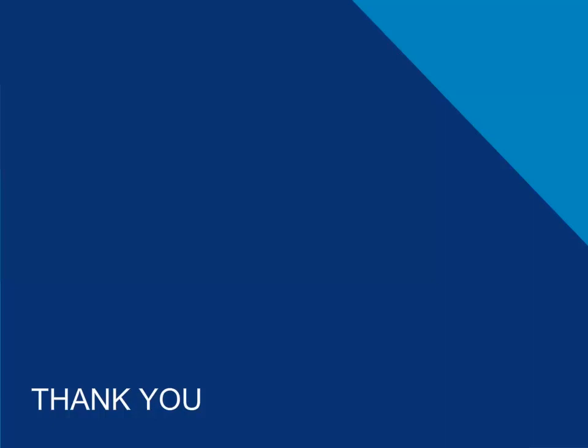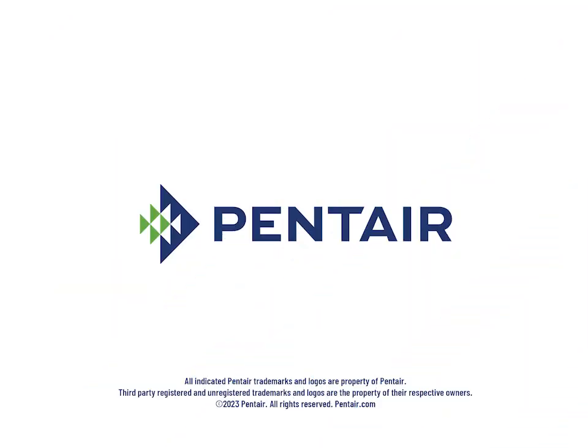This is Dan Featherstone saying thank you for joining me for another Pentair Tech Tip. Have a great day and be kind to each other out there.